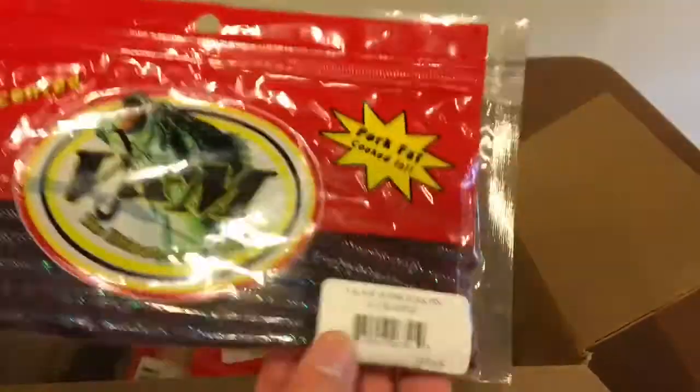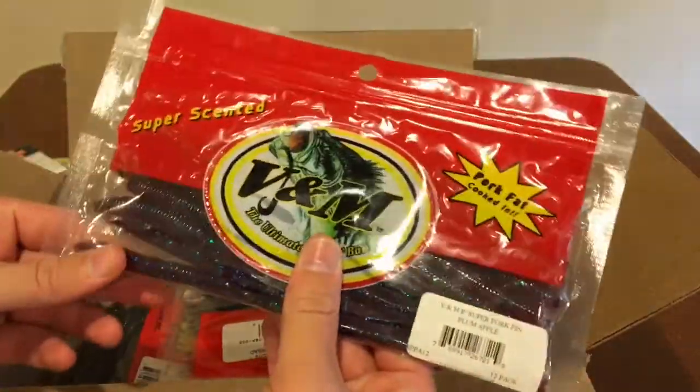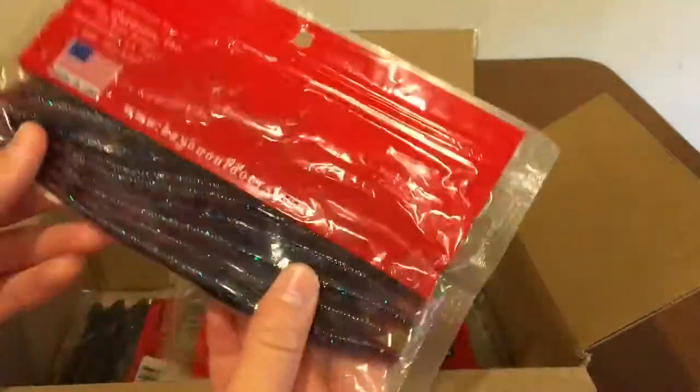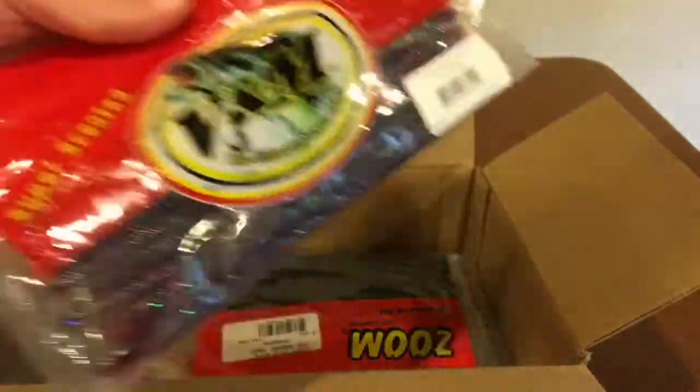Next thing I got is this V&M Pork Pin Worm, 8-inch in the plum apple color. It's a big shaky head worm, so it is pretty big. I might need to cut it down a little bit, but it should work pretty well.